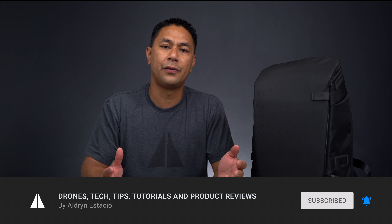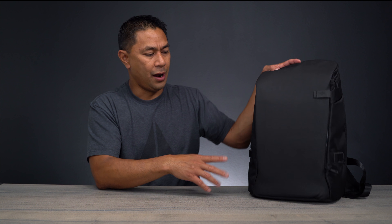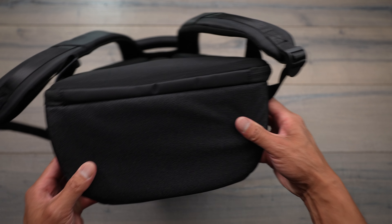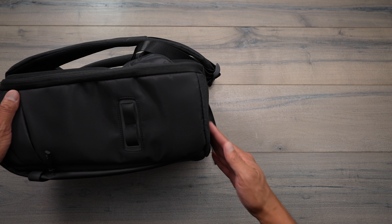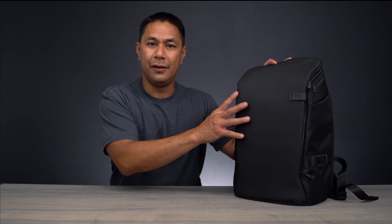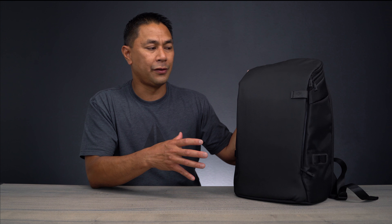Please consider subscribing and hitting that bell to be notified when I post new videos. I've been using this bag for about a week now. What I really like about it is the completely flat bottom — wherever you put it, it just sits flat. You don't have to worry about it tipping over like a lot of other bags. And the size — it's a little bit smaller than the PGY Tech one I normally carry, which I actually kind of like because it helps you limit the amount of stuff you bring.